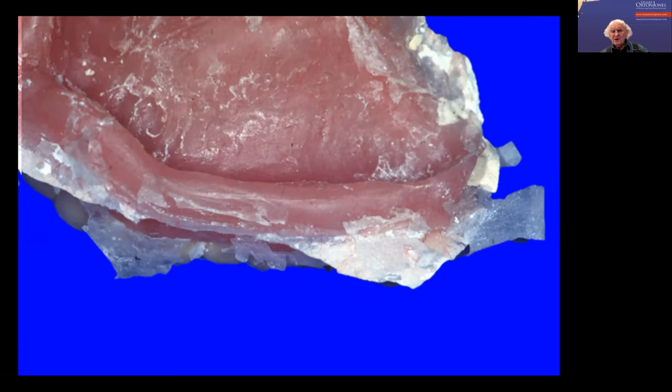Now here is where you need to make sure that the technician doesn't thin this, because you've gone to a lot of trouble to get this fold here, which is going to produce the retention. Eldo, do you get your technician to protect this area here? Do you draw a line on the model? I don't draw a line on the model, but by experience he knows what to do.